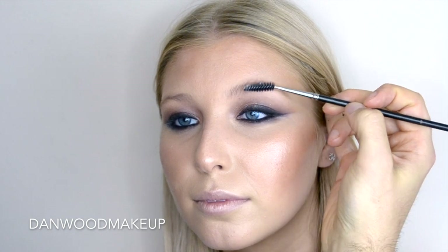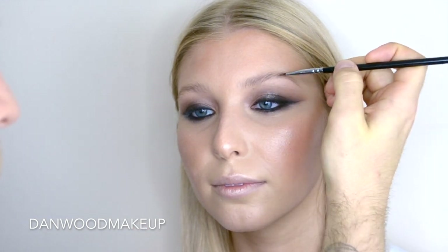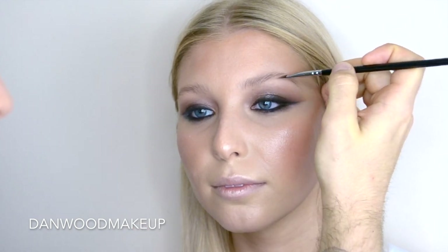For brows, I'm using the same technique from my very first video — using a clear soap, brushing it through the brows, and then drawing in individual hairs. It's not really a brow look; I wanted them to almost disappear, so that's why I'm going for a super light colour and a very translucent effect.